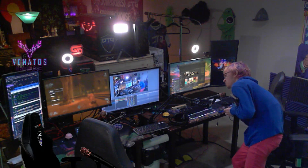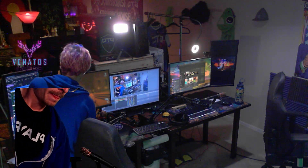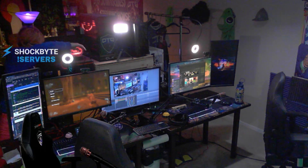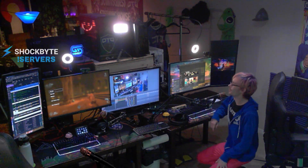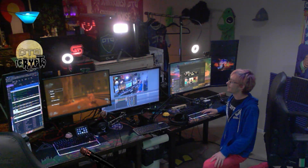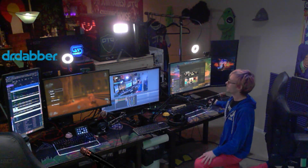Sometimes you just gotta make a change in your life for the better. Look at these matching beautiful keyboards! Dude — the keyboards, the mice, we got the full Venatos combination here. Not only do I like the way it looks, it's so small. It takes up so much less room than those huge keyboards. I feel like I'll actually be able to move my mouse no matter which side I'm on.